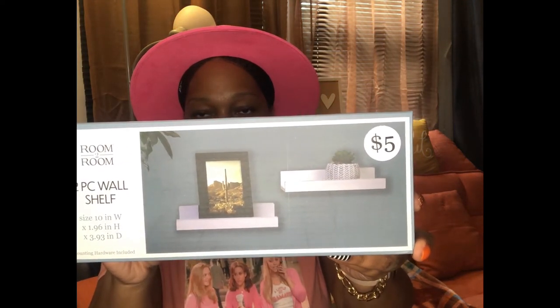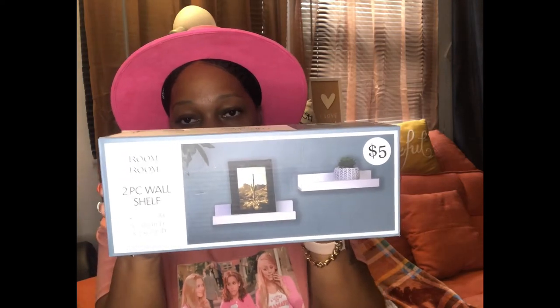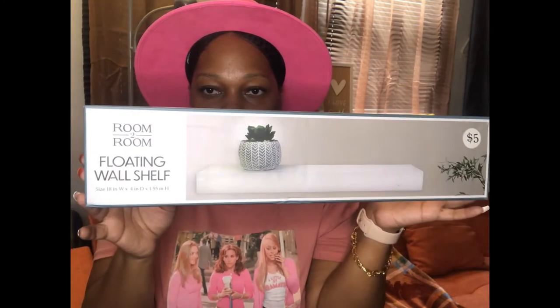So I went to Five Below, because Five Below definitely has the goods when you're trying to do organization things for your home, and they're cheap. I got these two-piece wall shelves — Room to Room two-piece wall shelf — it was five bucks and it has the mounting hardware included. I also got the long floating wall shelf as well. I'll show you guys everything it came with, and show you the boxes in case you want to screenshot and go to Five Below to find these yourself.